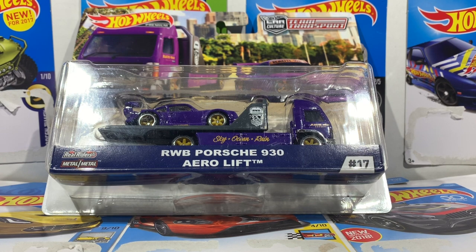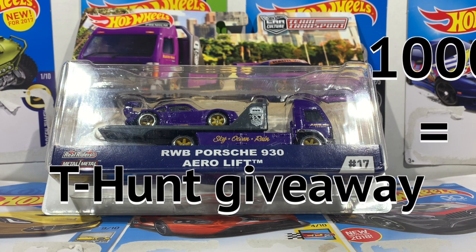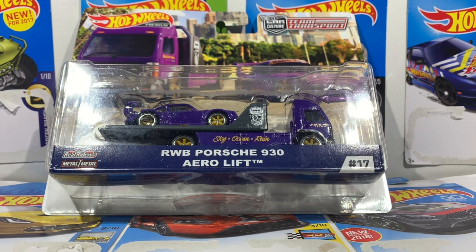So when we hit 500 I will be giving away one of my many treasure hunts. After we hit 600 I'll give away another one, all the way up through a thousand. The placement of your subscription has nothing to do with the winner — it's completely random. So once more, thank you guys so much for 400 subscribers.